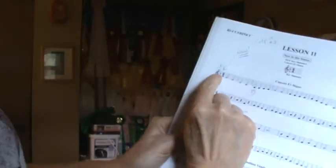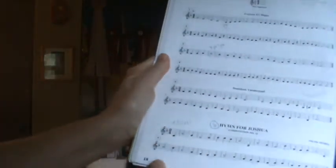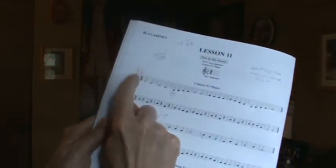So now instead of putting the flat sign next to all the Bs like they did on some of the other pages, they're just going to put it over here, and that means for that entire song every B has to be played as B-flat — whether it's the high B-flat or the low B-flat. Every song on this page has the B-flat, and it's called the key signature.